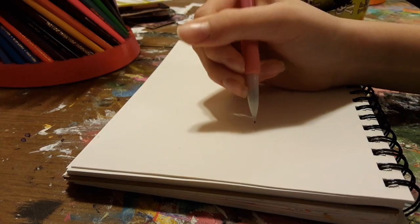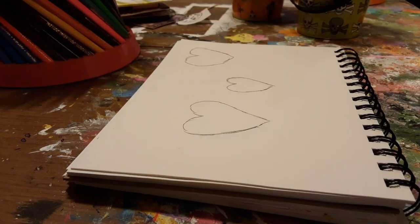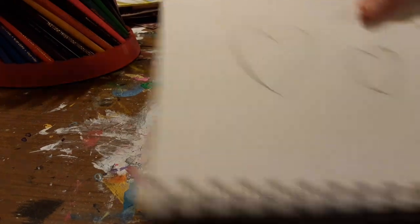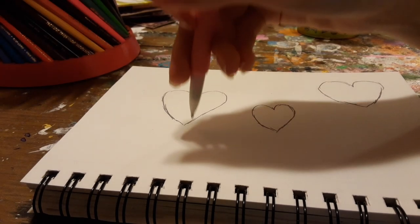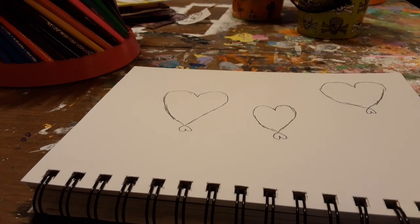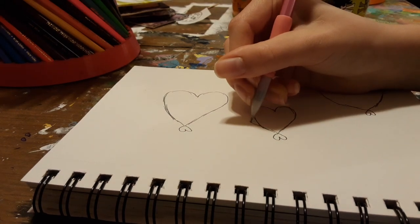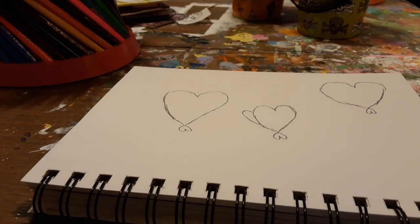Grabbing my pink pencil for Valentine's Day, and I'm going to draw a couple of hearts. I decided to draw three hearts, and now I'm turning it back the way I normally have my sketchbook. These are going to be the fish's mouths, and this is like the fins. I added some fish lips, and for the fin that fishes have on top I'm going to draw a half a heart for that.